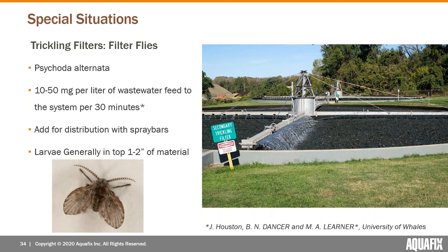Another special situation is trickling filters. We get calls periodically from folks who have filter fly outbreaks — a different species from the midge fly, pictured here in the bottom left. Their larvae tend to be brownish or tan in color and quite a bit smaller. The larvae like to live on the media in trickling filters, eating bacteria off the media. AquaBac will kill them — there's a study through the University of Wales on this. The general recommendation for trickling filters is a range of 10 to 50 parts per million concentration of AquaBac, distributed evenly across the media via distribution bars for a period of 30 minutes.